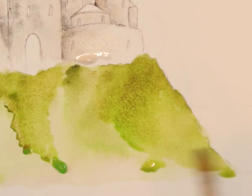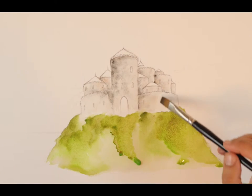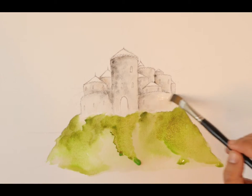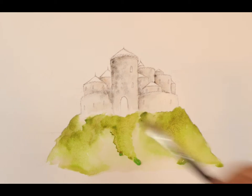Look at the brown that we're seeing - no brown added. This is just the Serpentine Genuine. Isn't that amazing? So I'm just wetting it, preparing it for the ivy, because I do want when we do the ivy, I want it to bleed a bit.